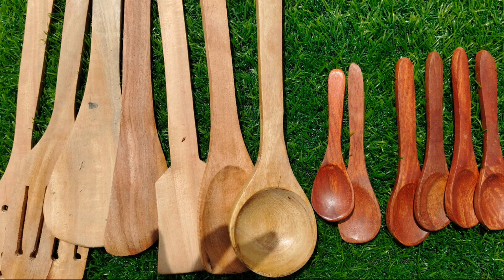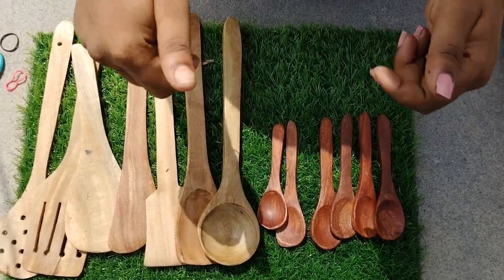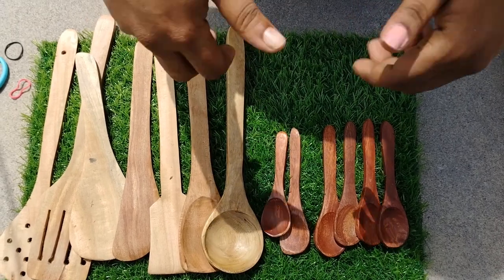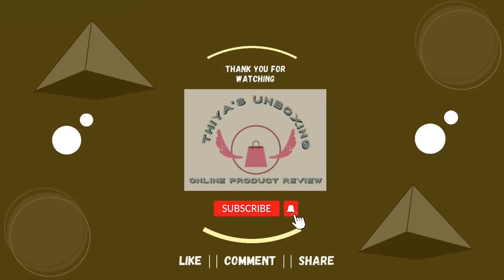I don't know what you think about this product — comment down in the comment section. If you want to check the product, the link is in the description. If you like our online products, please like this channel, share it, and subscribe!